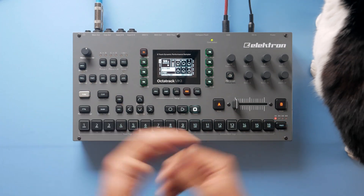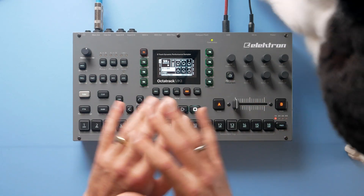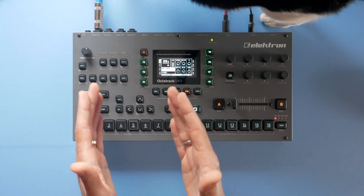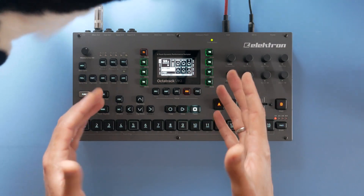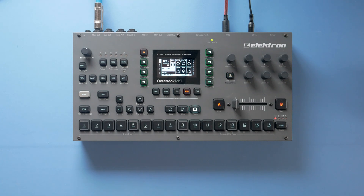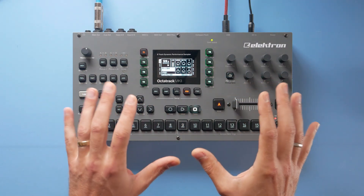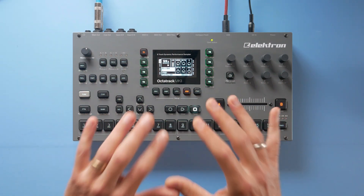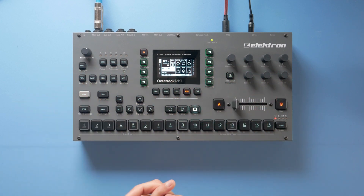This makes a lot of sense if you want to speed up your workflow, because when you start a new project you don't always want to start with a blank slate. Maybe you want some samples already loaded — your go-to drum samples — so you can quickly make a drum beat instead of searching through folders. On the Okta track this feature is even more important because it's so modular and allows so many different workflows, which also means there's a lot of setup work to get to those workflows.